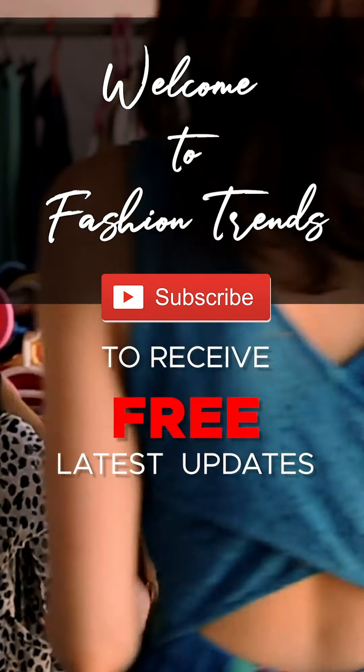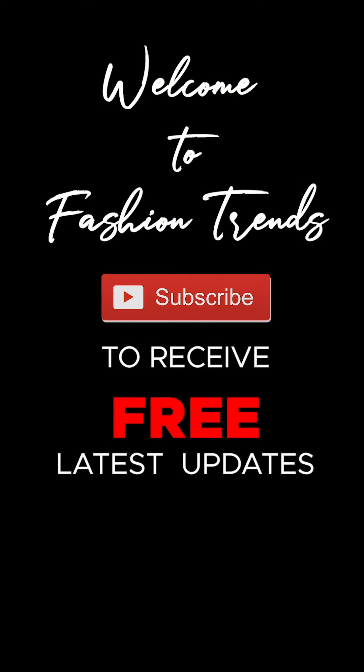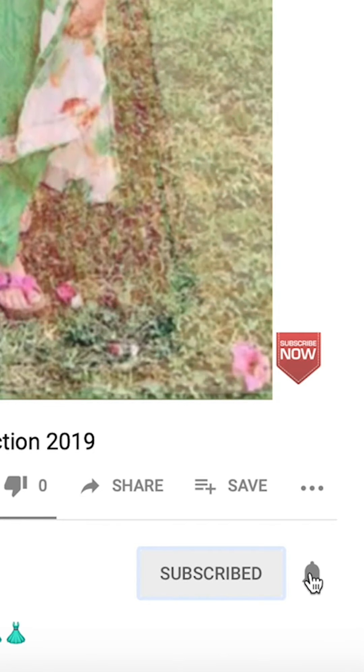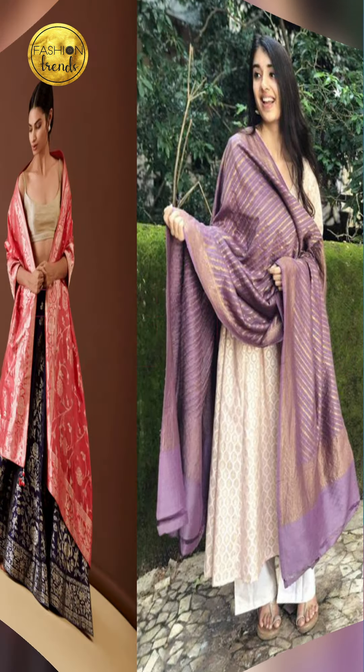Welcome to Fashion Trims. Subscribe to see more of these interesting videos from this channel. Hello everyone, welcome back to Fashion Trims. In today's video, I'm going to be talking about how to style your dupatta, so let's get into this video.